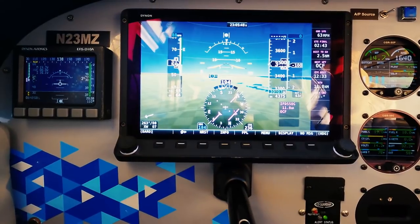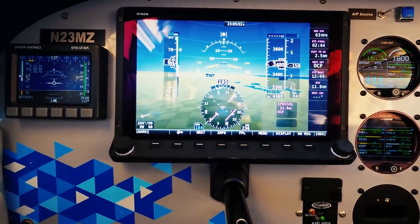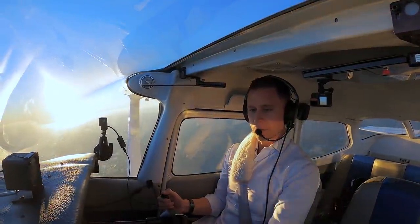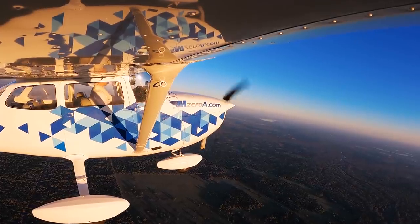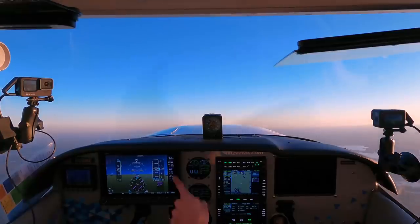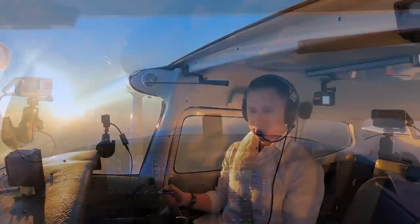I want to be around 63-64 knots, where I'd like to be. If I was doing a PTS slow flight, I could hang this thing by the stall horn. I'm 20 feet low — I should add a little bit of power here to break this descent. Give it some power, give it some power. There, I've broken the descent. Let's get back to roughly where we need to be.